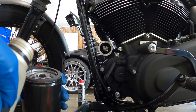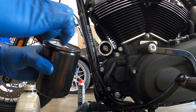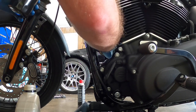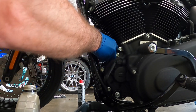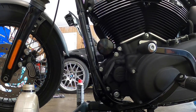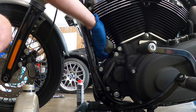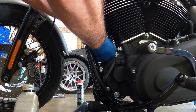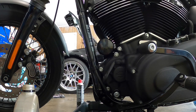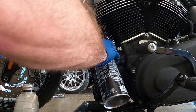We've got our new Harley oil filter. Go ahead and lube your seal up, just like you do on a car oil filter. Make sure to wipe down in there. You hand-tighten it one and a half to three quarter turns after the gasket touches. We're already pretty much there — we'll call that good. We'll get a little brake cleaner around where it spilled on the engine case.